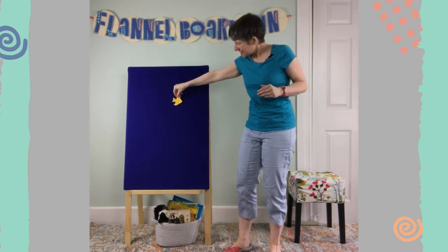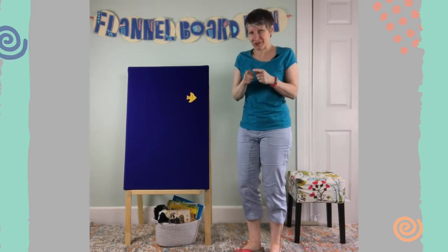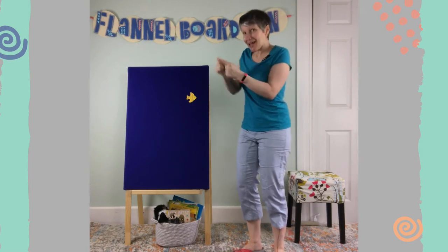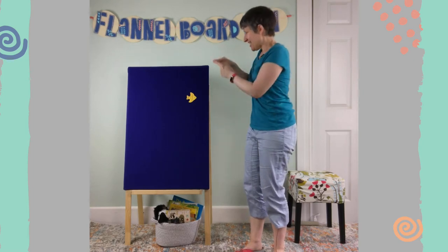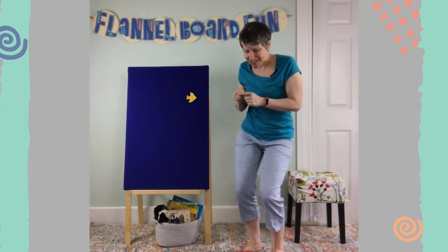Here comes a little yellow fish! There's a yellow fish and it's small so we'll just use our small fingers. Yellow fish, yellow fish, swish your fishy tail. Yellow fish, yellow fish, swish your fishy tail.